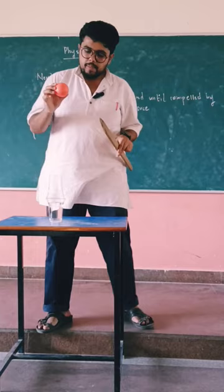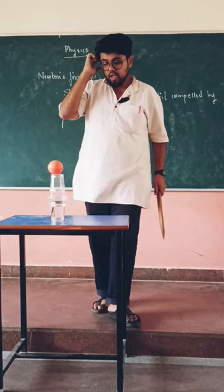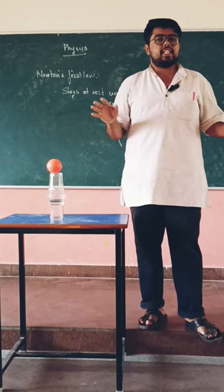This is a ball. I'm keeping it on the cup. Now it stays there — it wants to remain there unless and until it is compelled by an external force.